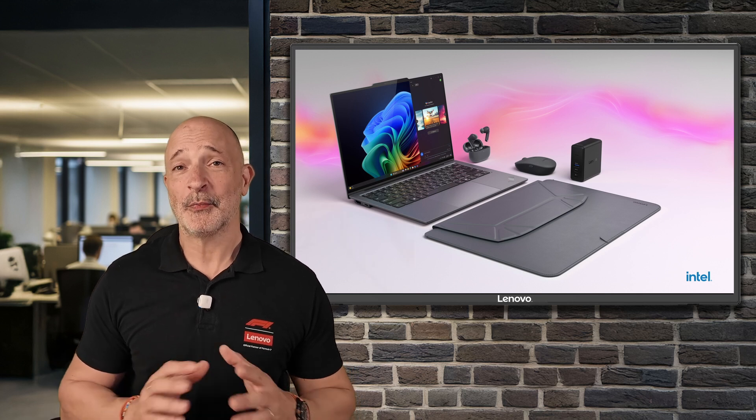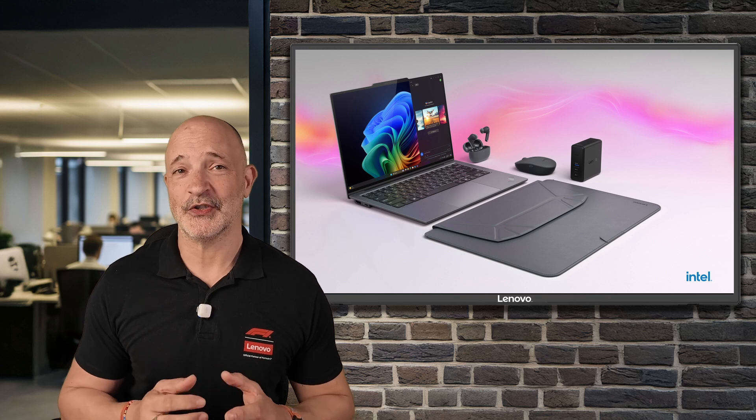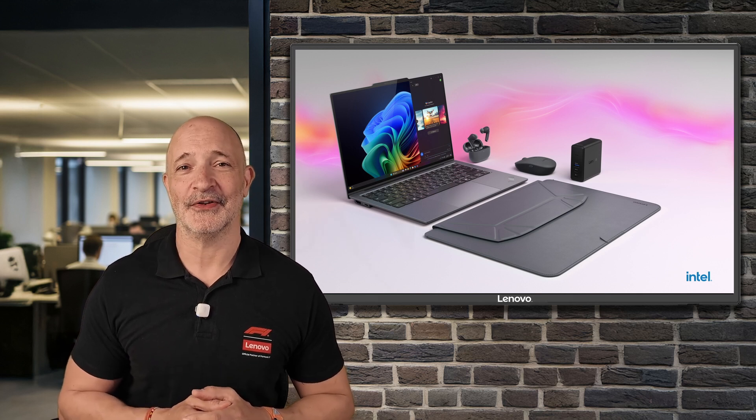Thank you so much for your time and please look out for more Lenovo Tech Talk videos. Don't forget to click like and of course be sure to subscribe. Thank you very much.